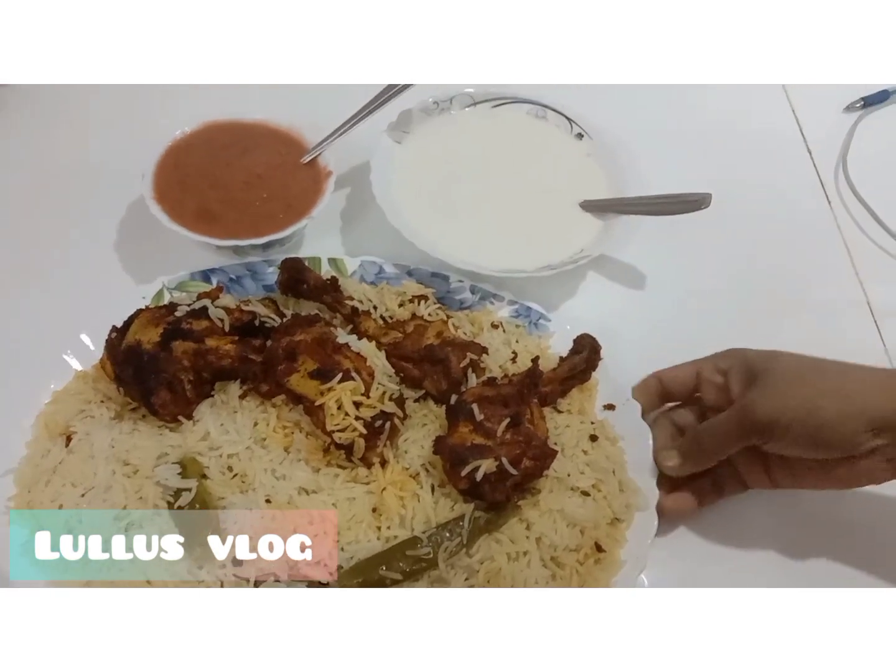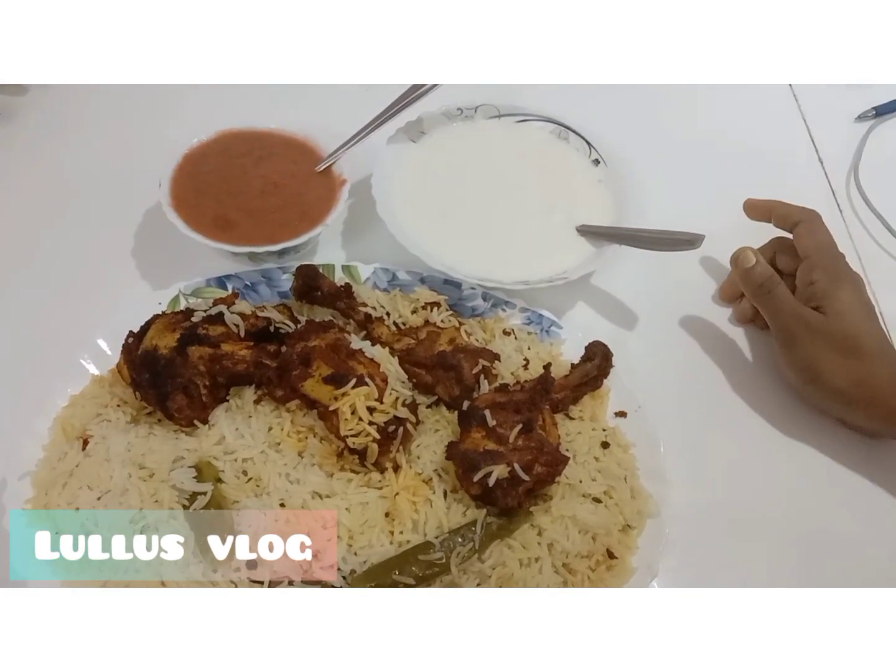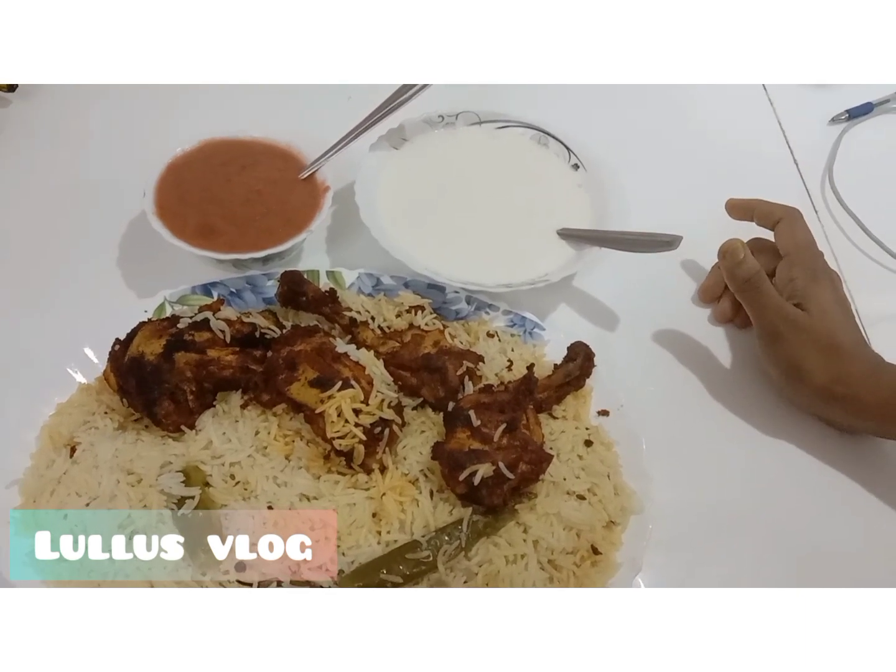Let's try it all together. Like, share, comment and subscribe.